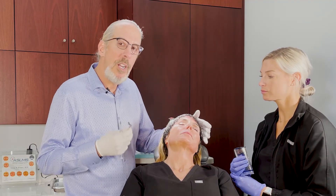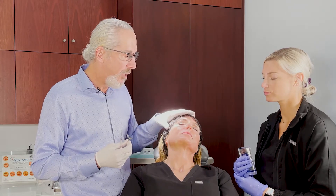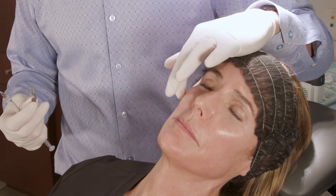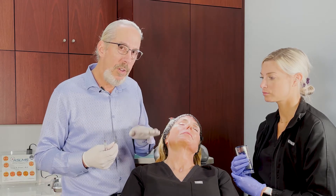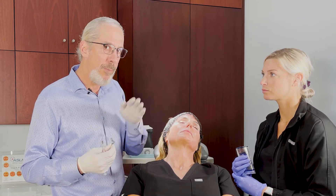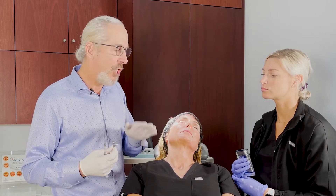Now we're going to do the prezygomatic space. The prezygomatic space is bounded by the orbital retaining ligament superiorly, the zygomatic cutaneous ligament inferiorly, the SMAS superficially, and the periosteum deep. If you inject in the prezygomatic space, the likelihood of having malar edema is significantly decreased because you're below the superficial lymphatic chains.